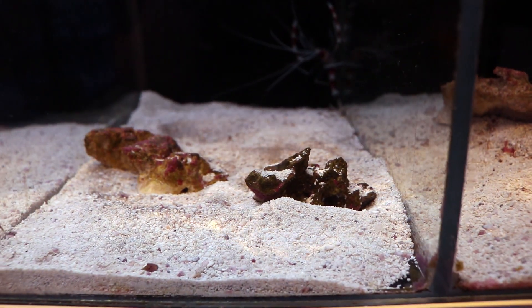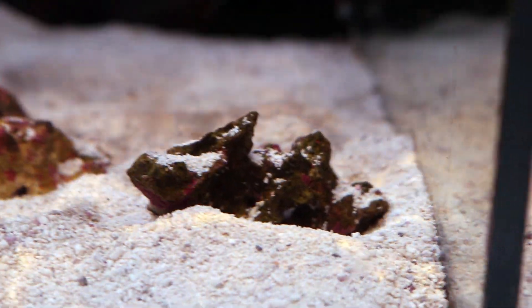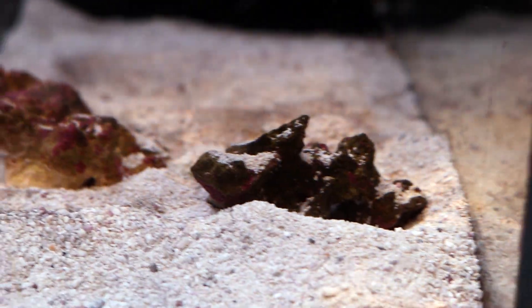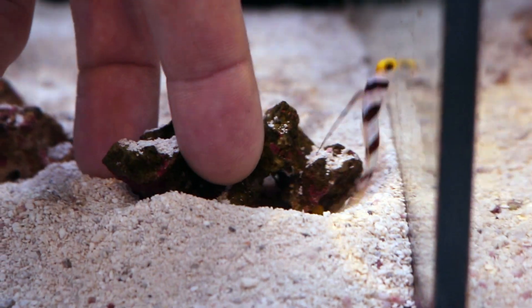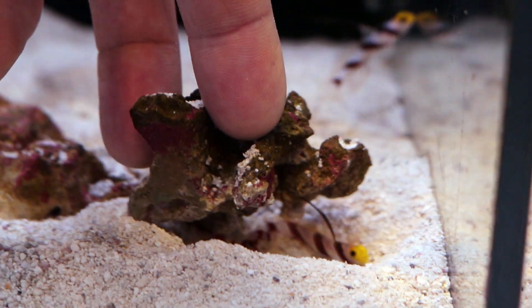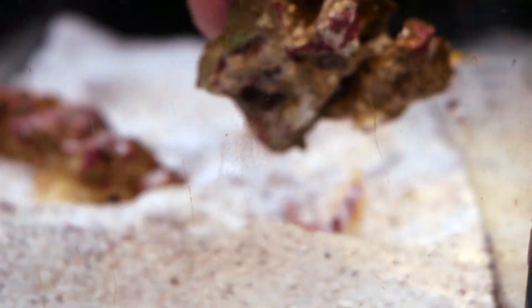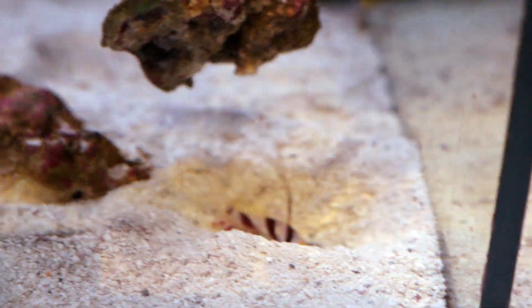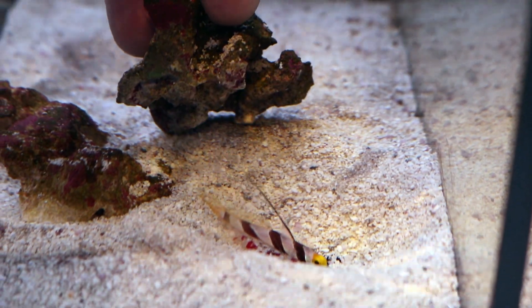Another reason why you may want sand is that you can keep very cool fish. Some wrasses want to sleep in the sand and they're going to get stressed out and die if you have a bare bottom tank. And there are also very cool pairs like this pistol shrimp and goby — these guys are actually paired up. These kind of really cool and neat symbiotic relationships are only possible if you have a sand bed. Just something to keep in mind if you like that kind of stuff.